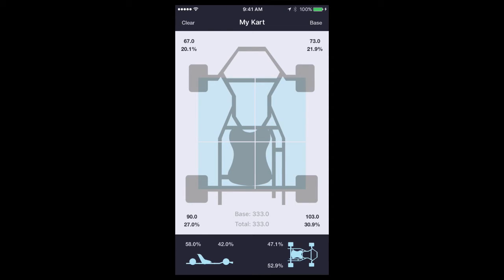Now you're ready to add some weights. Tap the chassis to add a weight. Tap the weight to change it. Drag a weight to change its position on the chassis. Notice how the weight distribution changes. In the app you can put weights anywhere, but this isn't the case on your cart. Pick good locations for your weight. Mounting them to the seat is usually the best choice. Play with the weights in the app until you get the balance you like. Then go ahead and mount the weights to your cart in the same locations as in the app.